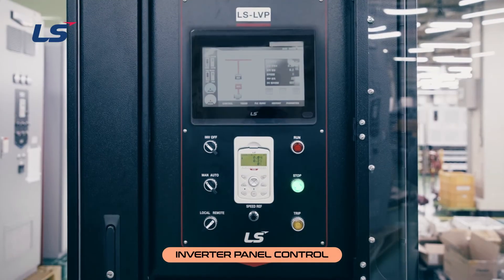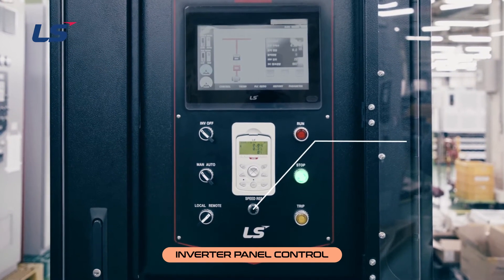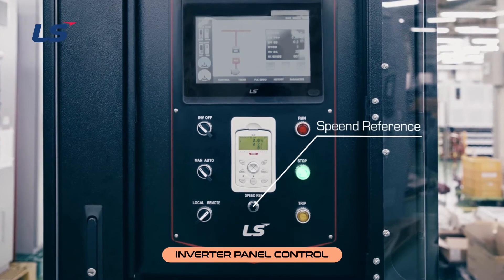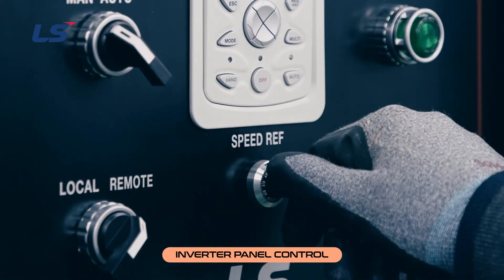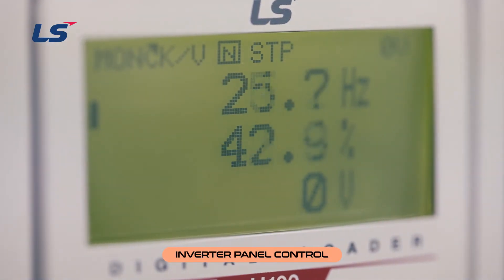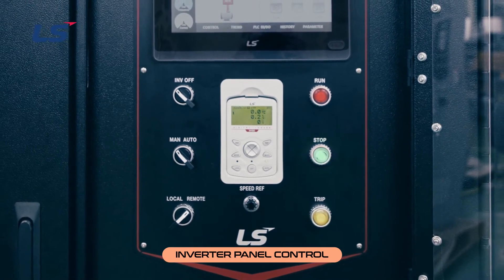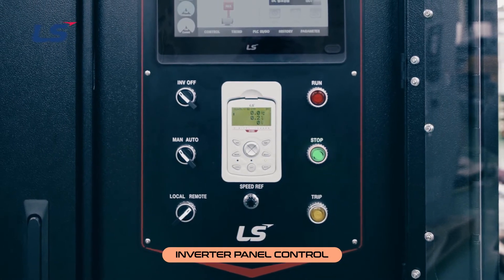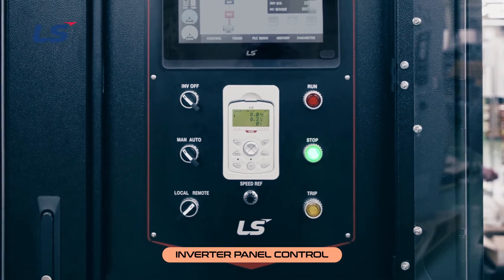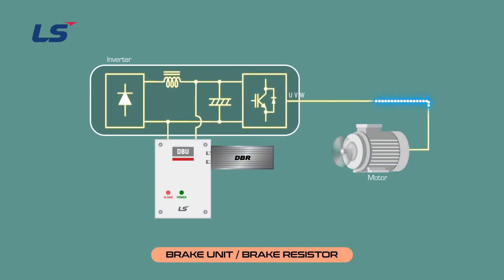This is the control section located on the front of the panel. At the bottom of the panel keypad, there is a potentiometer called the speed reference — adjust this to change the frequency. On the right side of the control panel, there is a lamp to check the operation status of the inverter. When the inverter is stopped, the stop lamp turns on, and the run lamp turns on during inverter operation.